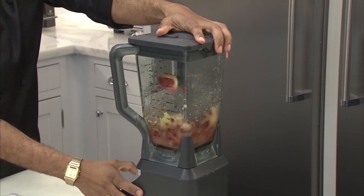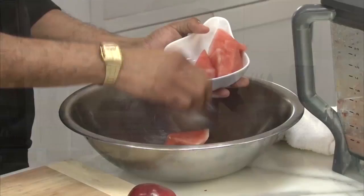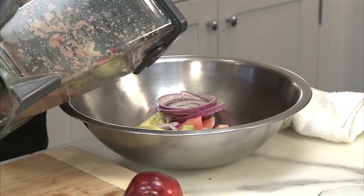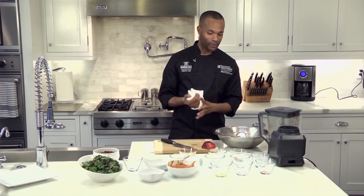Once your dressing has emulsified well, we're gonna take it aside and then we're going to take your watermelon and avocado that you've cut into wedges, some red onion. We're gonna pour some of that dressing on it. Now we're gonna go over to the stove and we're gonna grill the salmon, the watermelon, avocado, and the red onion.